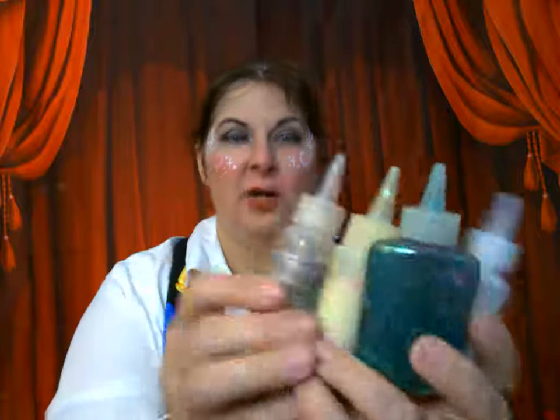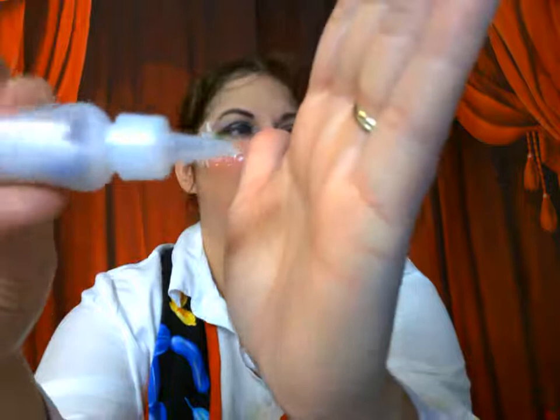I like poof bottles the best because when you lay them on their side and give a squeeze, sometimes the air will shoot the glitter out and it'll hit the hand.